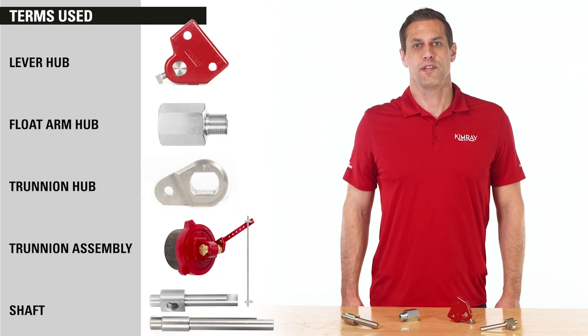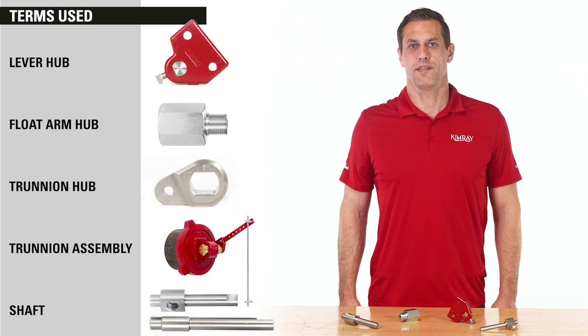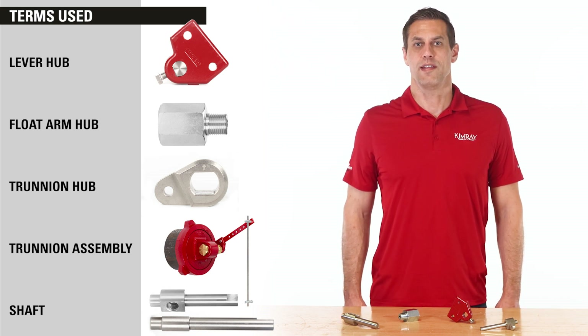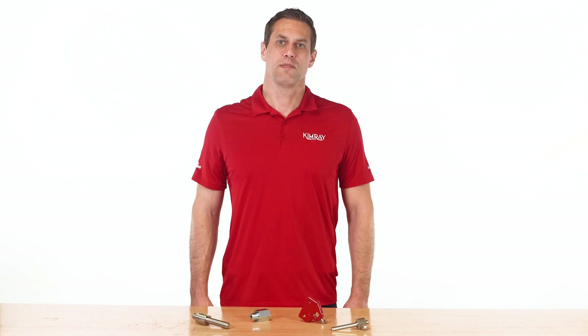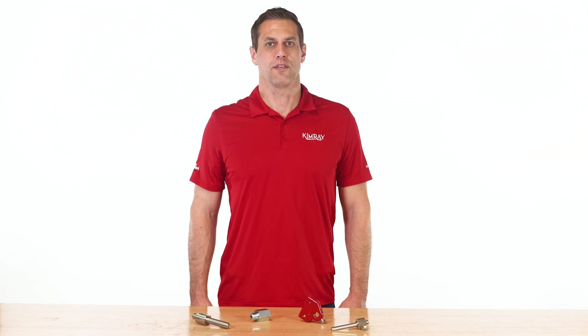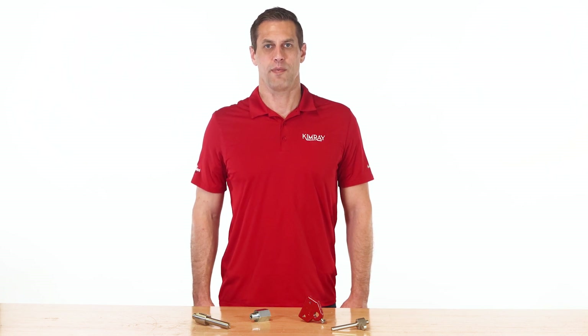Together, these combined solutions in the Kimray trunnion and lever-operated dump valve have proven to yield the least amount of rotational play of any system on the market. To speak with an expert about how we can help optimize your liquid level control, contact your local Kimray store or authorized distributor.